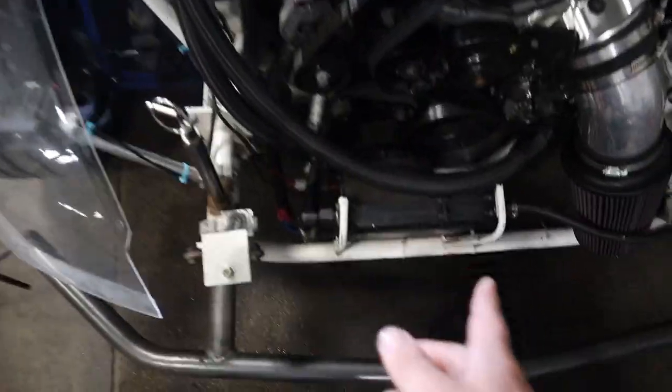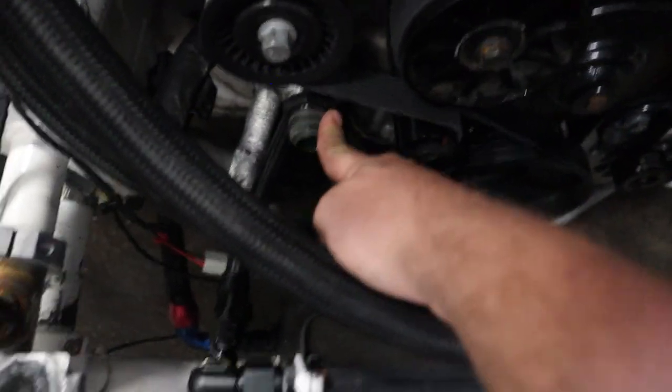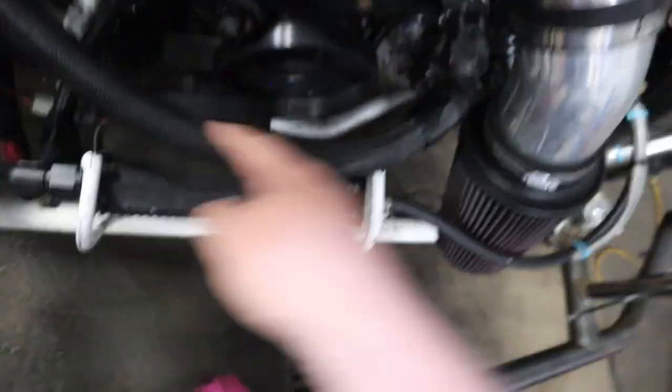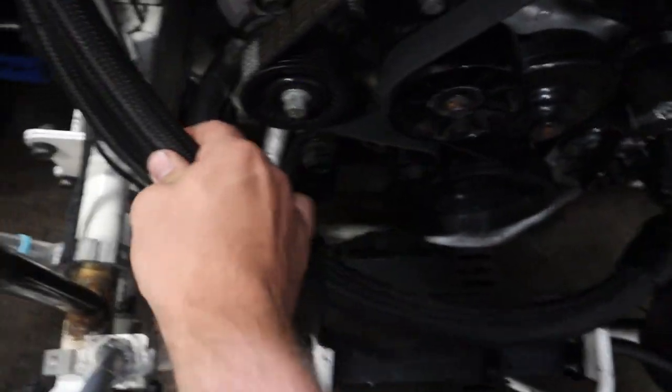Now that it's mostly drained out, I'm going to take a vacuum — my shop vac right here, Walmart special — vacuum this hose and then come over here and vacuum this fitting. After that's done, I'm going to take this line off and try to do the same thing just to really make sure I have all of the water out. We run a normal water pump with a little billet thermostat adapter to be able to run an AN line on.